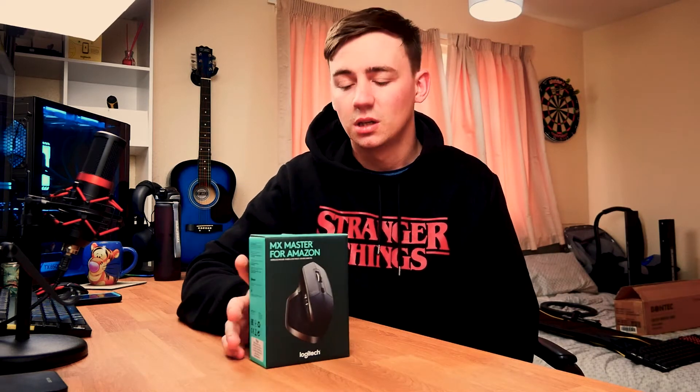So I went for the Logitech MX Master and I picked this off Amazon — that's what I'm going to be taking a look at today.